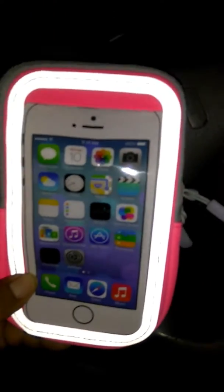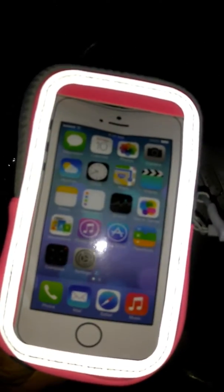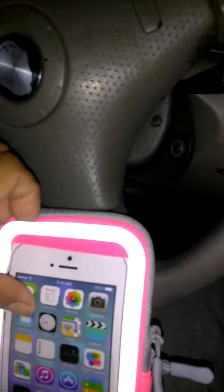Hello, how you doing today? We're here with another review. Today we have this sports arm bag for running. An iPhone and any other phone that's basically the size of an iPhone will probably fit in here. It's really cute. The front is a crystal clear plastic film that will protect your phone from any debris or anything flying at it while you're running. The case is a nice nylon material, typically the same used for any kind of workout equipment.